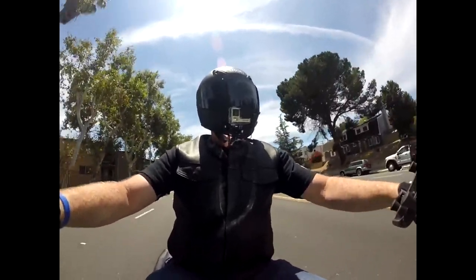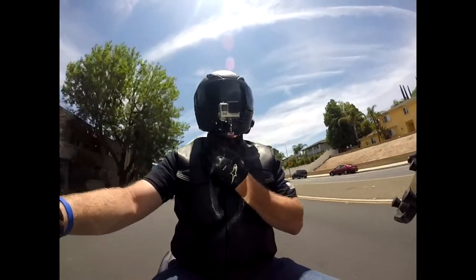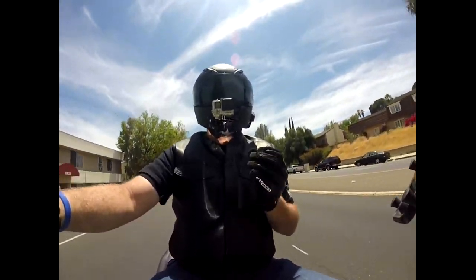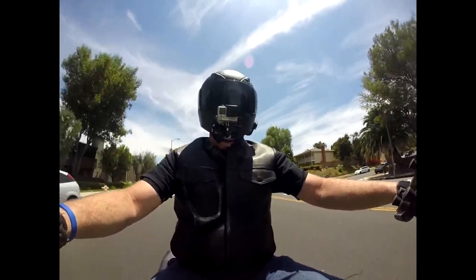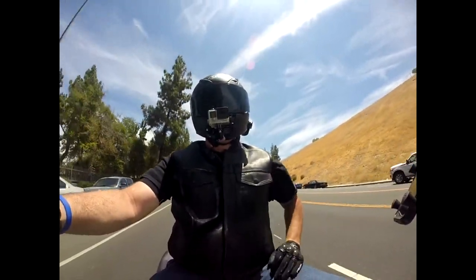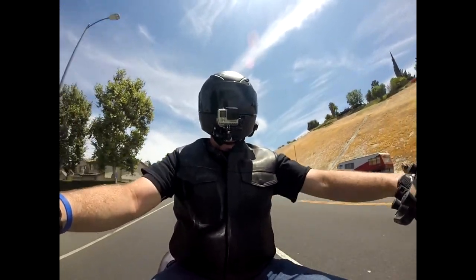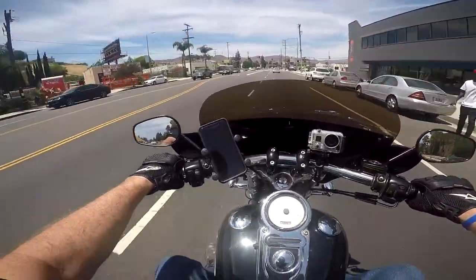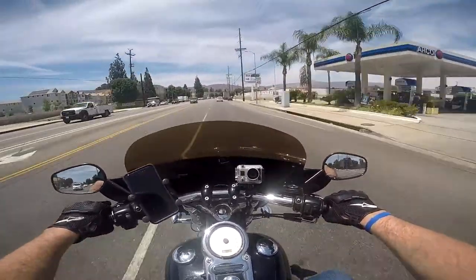Now let's talk about some of the cons, and on this helmet there are very few. One is the chin strap covers. On my Bell helmet those covers had one extra little loop near the bottom that would hold the chin strap in place. The Shoei does not have that loop, so when I move around too much, the little flap that covers the chin strap moves away and comes untucked, leaving bare chin strap rubbing on my neck. Hardly noticeable, but it's something to point out.